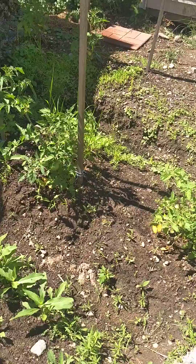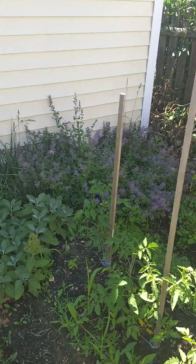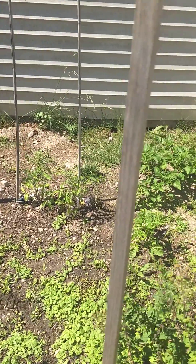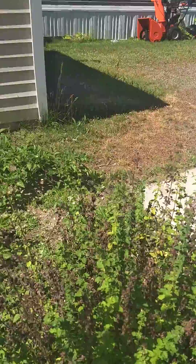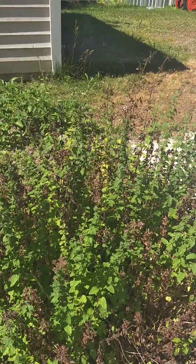These are my tomatoes in my garden. If anybody has any questions about why your tomatoes are being stunted, please let me know.